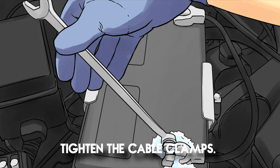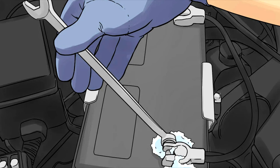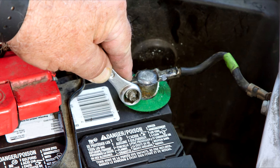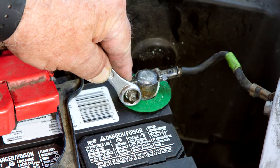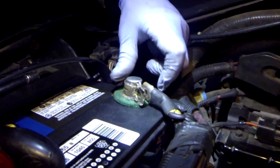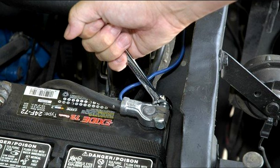Number three: tighten the cable clamps. Sometimes a car battery light comes on because there is a weak connection between your battery and the cables that connect it. While you have the hood open, check to be sure the clamps are securely fastened to your battery terminals. If you notice that the clamps are loose, use a small wrench or a pair of pliers to tighten them until they're snug around the terminals. Consult your owner's manual for specific instructions related to your vehicle's model.